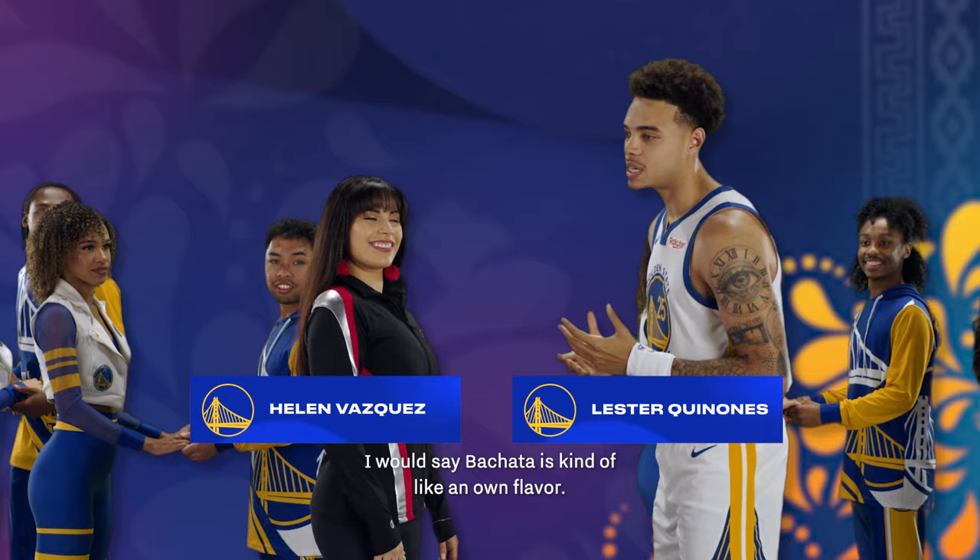So it's pretty simple. I would say Bachata is kind of like your own flavor. It's basically like a two-step dance.